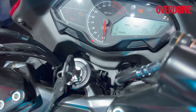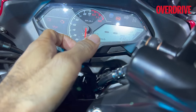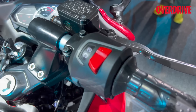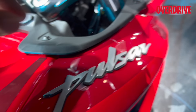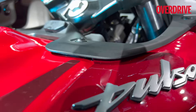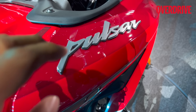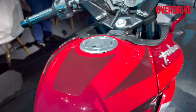It also doesn't get Bluetooth connectivity — Bajaj says it's probably not required in this category. The LCD is controlled by two switches on the left. You also get an engine kill switch. All the switchgear is still Pulsar-like, but with a nice two-tone design that looks quite good. Switchgear quality is decent. Some panel gaps are visible here and there — they're consistent on both sides — and hopefully they won't rattle with time. You still get the 3D Pulsar emblem.